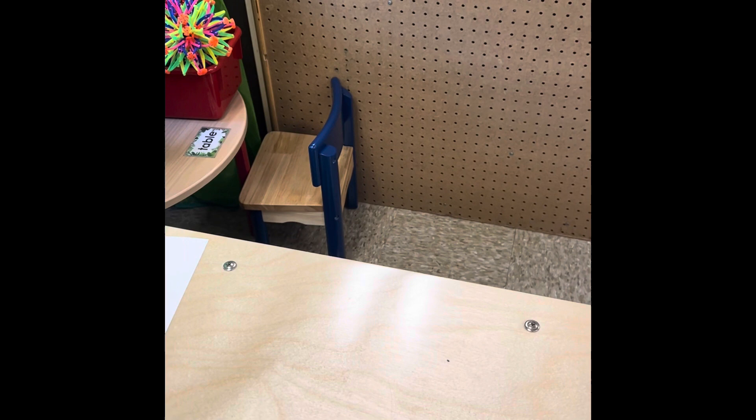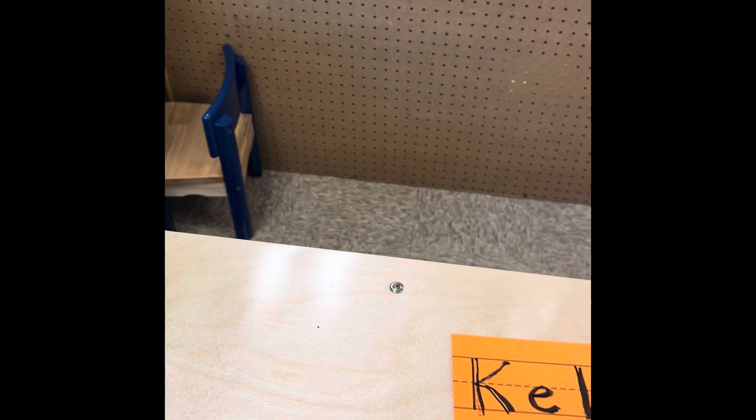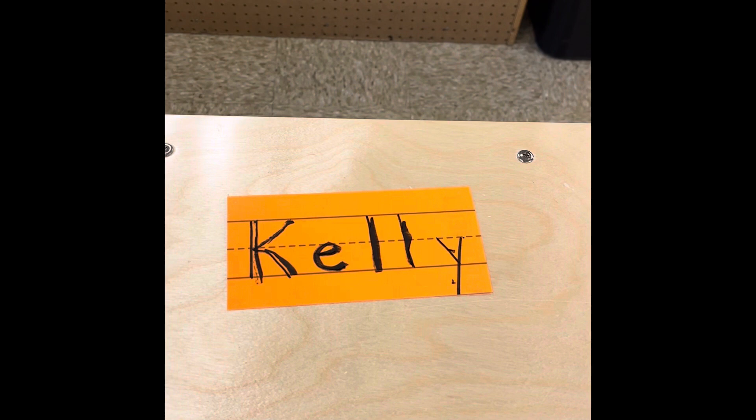Lastly, if your child is successful with that, you can feel free to have your child use the dry erase marker or a regular marker and write their name on paper — again focusing on one uppercase letter and the rest lowercase letters. That would be the final stage of writing the name.